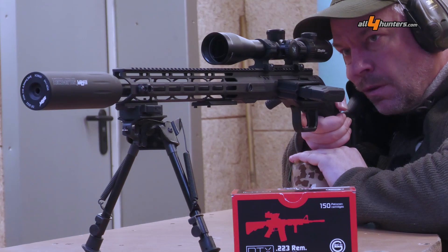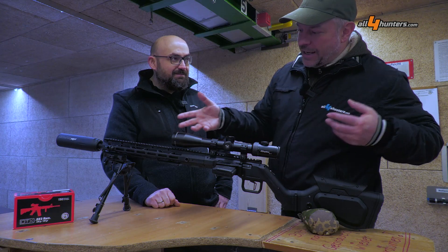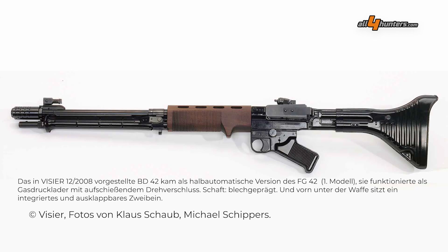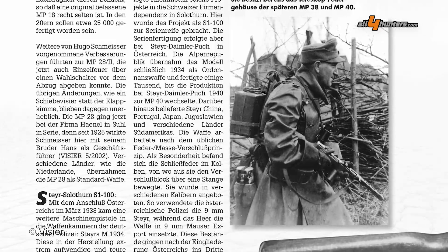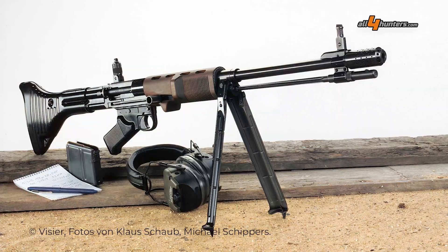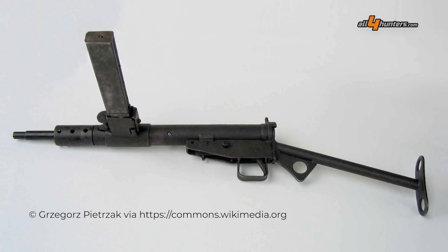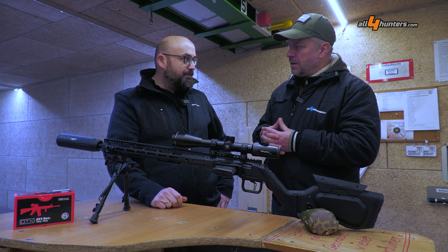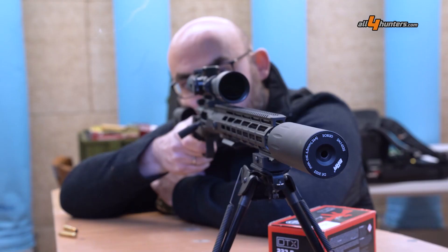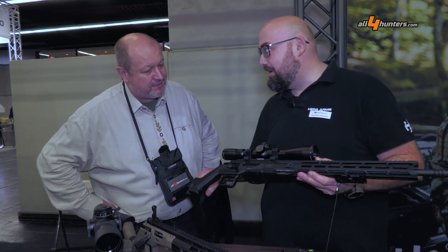We talked before starting the video about the concept of design following function. You built this gun not just to please anyone. Can you tell the audience what was in your mind and your developer team to produce a gun with this special look? The design with the magazine on the left side is not something we developed — if we go back in history, it was in official service until the late 1960s or early 1970s. It was a design spread over the whole world, and we put it back into a modern rifle design for the 21st century.